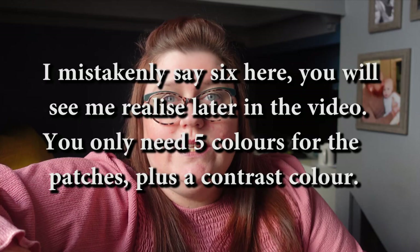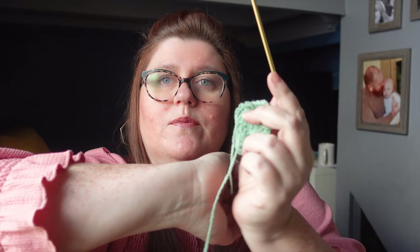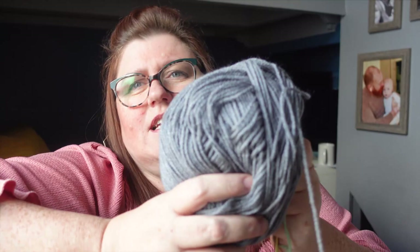We've gone for five shades of green plus the beige colour. You're also going to need a contrasting colour to crochet the squares together and for the collar, the cuffs on the arms, around the base band, and up the front to finish it off. We've gone with this lovely slate grey, which isn't coming up quite as dark on camera as it is in real life, but we feel it goes really well with the greeny colours.